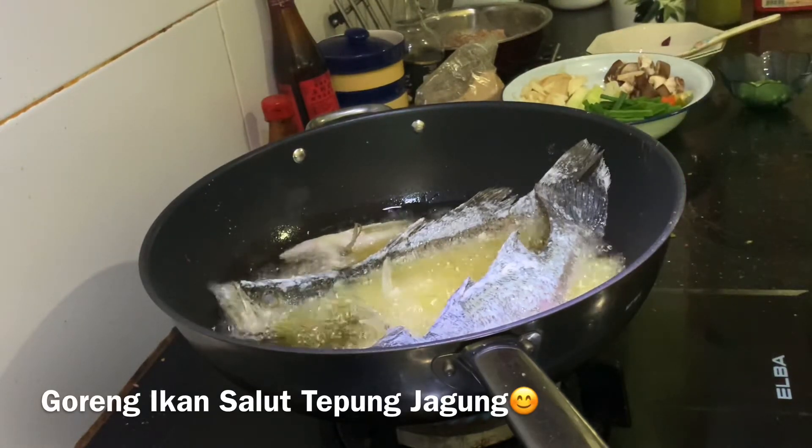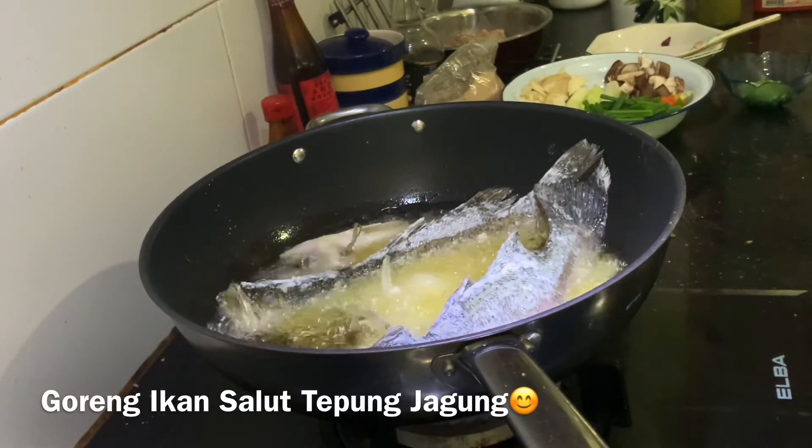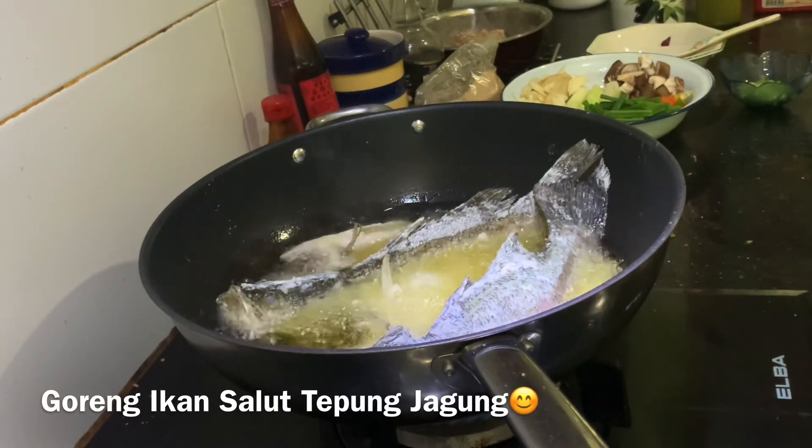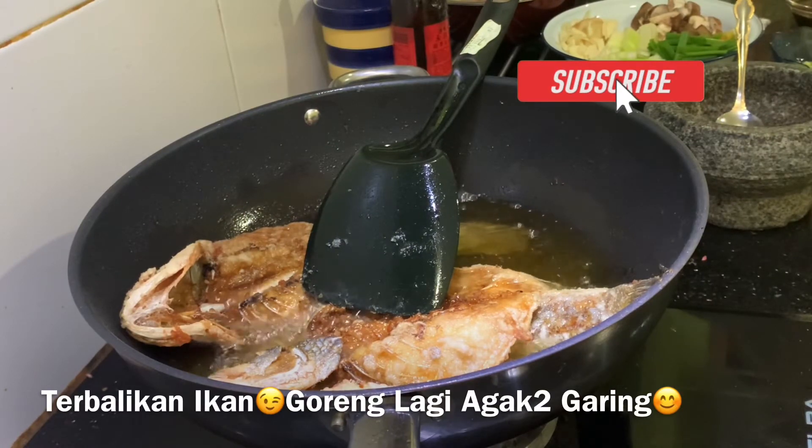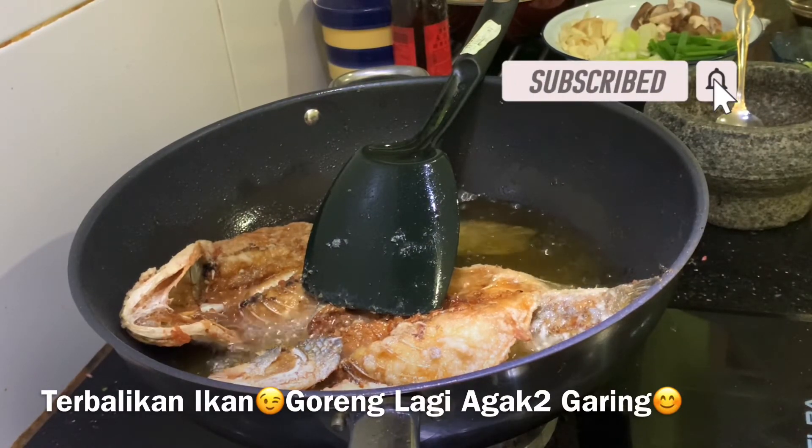Terus kita goreng, bagi dia agak crispy, dan kita akan tabur dengan kerabu mangga. Okay, ikan kita pun ni dah almost sedi, dah boleh mengangkat lah ni, bagi dia crispy sikit lagi.